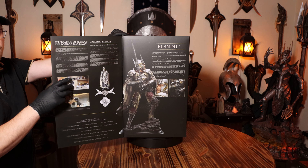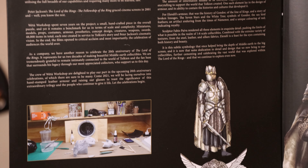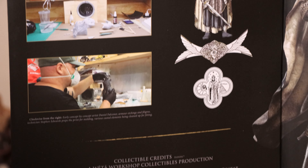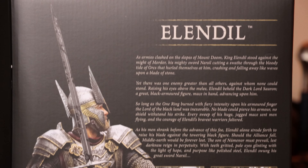As it was done with the classic series, this box comes with a panel that opens up to reveal a bit more information about the piece and how it was made. I'm glad to see this seems to have become Weta's new standard for 1-6 scale statues and not just for the classic series.